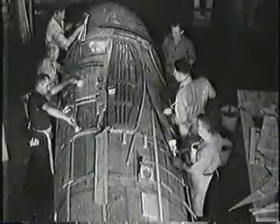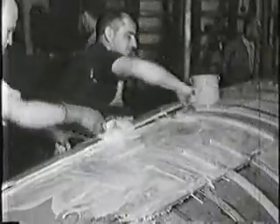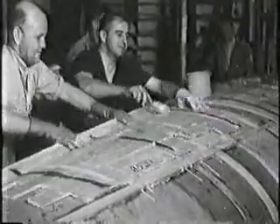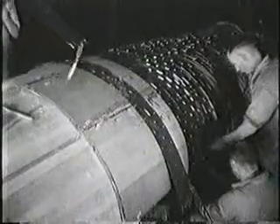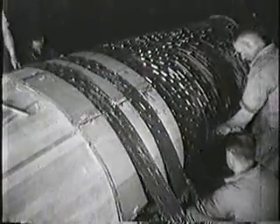From balsa wood and plywood, the fuselage is made. These woods are held together with cold water glue. There is no metal construction on a Mosquito fuselage or wings. These bands hold the balsa wood to the three-ply, and another coat of glue joins the outer three-ply to the balsa.